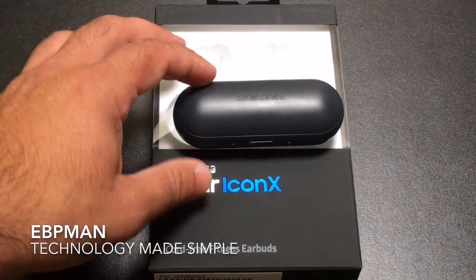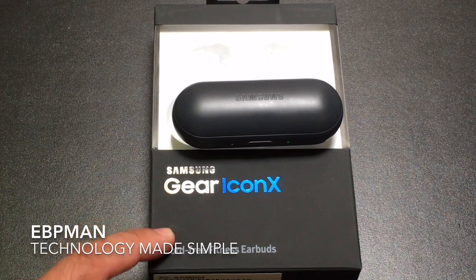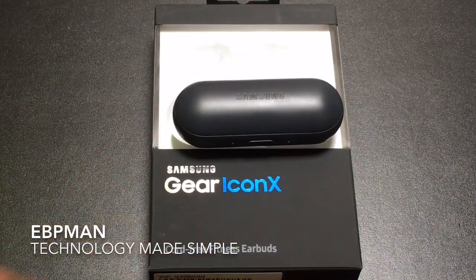This concludes our unboxing and initial setup of the Gear IconX US edition. If you have any comments or questions about this product, leave them in the comments section below. If you liked the video, don't forget to give it a thumbs up, and as always, don't forget to share and subscribe. Thanks for watching.